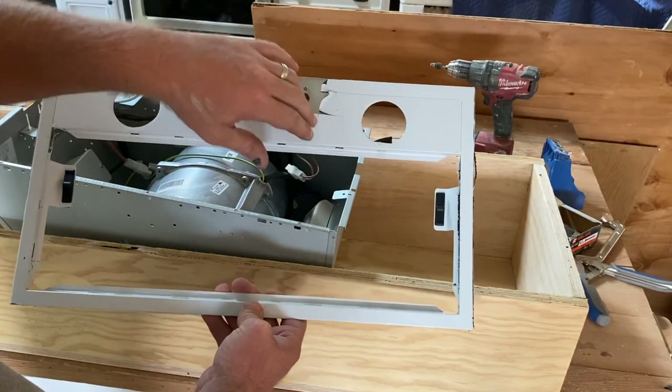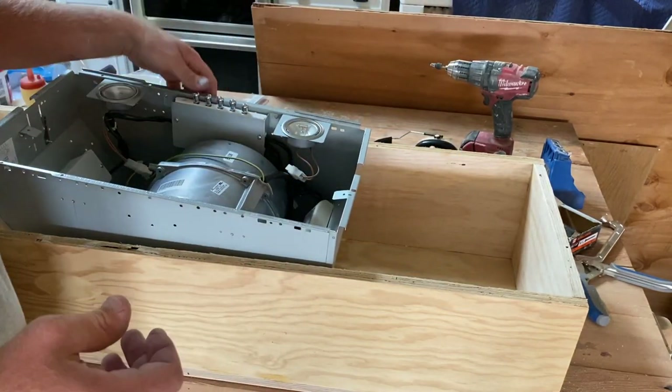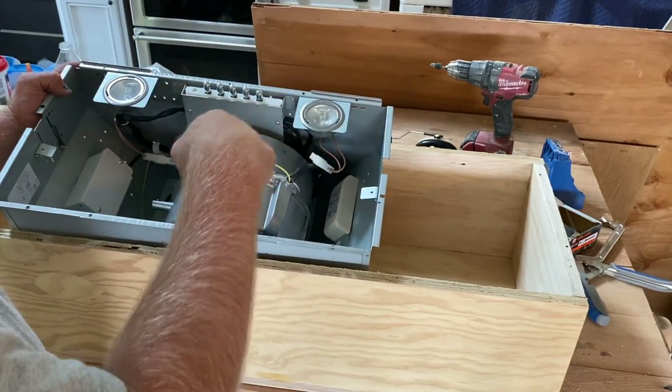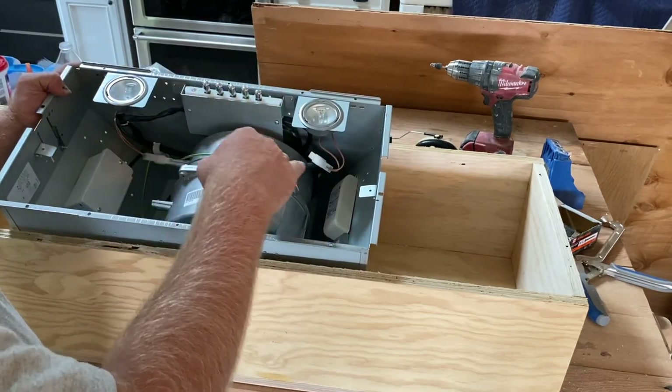The vent — where the lights and the switches go — has two little tabs and it pulls right off. Now I'm going to flip this over, mark where the screws go, transfer that mark to this piece here, cut that out, and then I'll have a nice big opening that's perfectly fit for this.